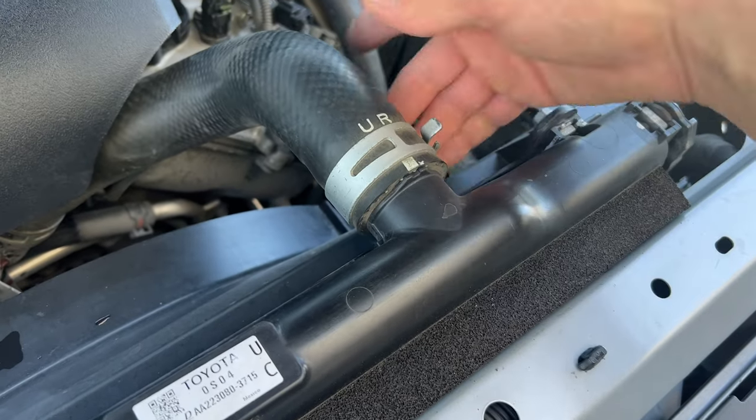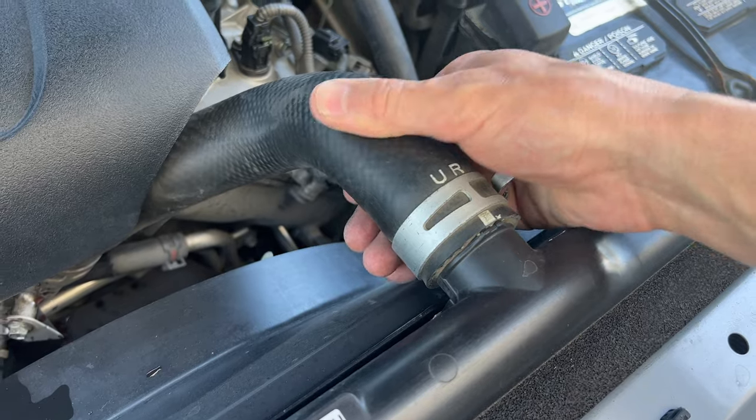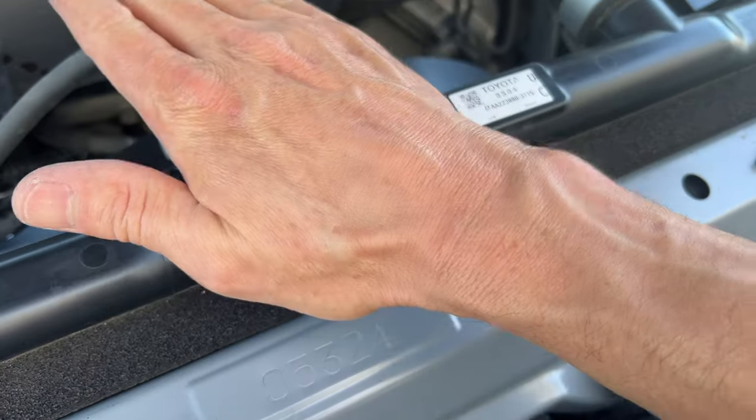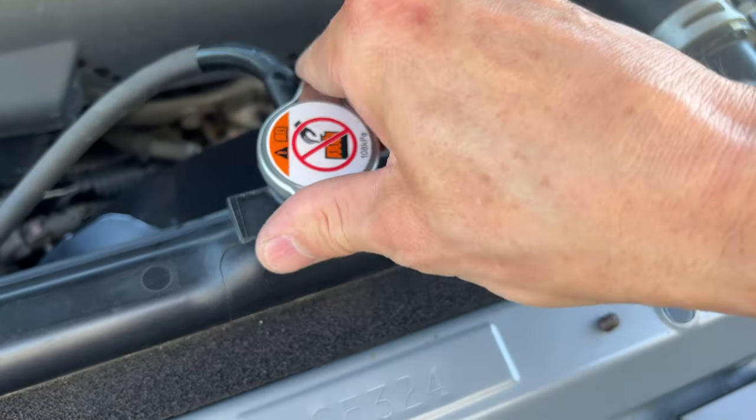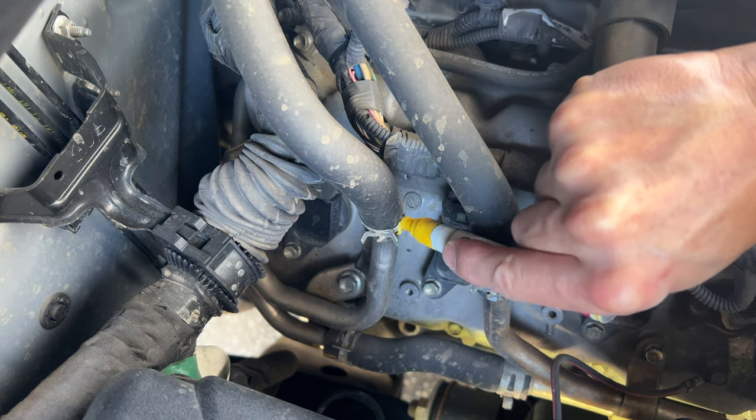Before I drain the coolant, I'm checking the hoses to make sure they feel firm when I squeeze them and there's no bulging around these hose clamps. I'm removing the radiator cap to make sure air can get in when we drain the coolant. And I'm using a paint marker to mark these two heater hoses — more on that later. Now let's get down on the ground.